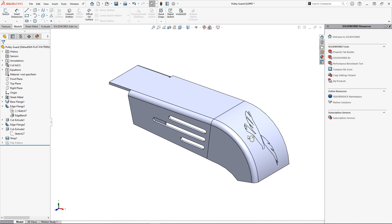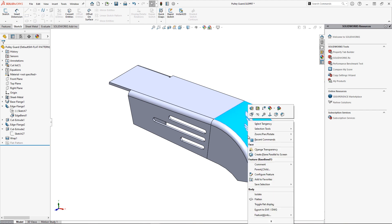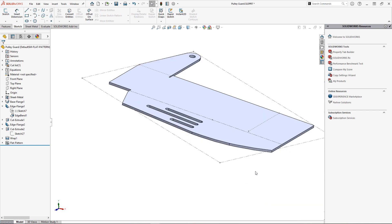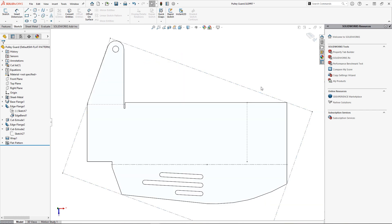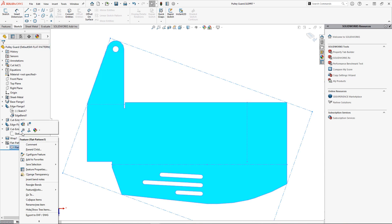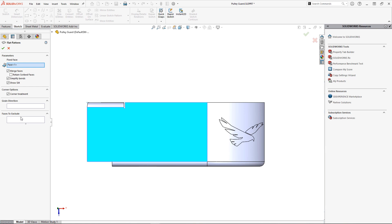I can always go back to the sketch and adjust as needed. But what happens when we need to send this out to get etched? If I flatten this, I can clearly see the logo is removed from the flat pattern. Don't forget you can edit the flat pattern feature and modify its parameters — doing so, I have the option to retain my scribed face even when the faces are merged together in the flat pattern.